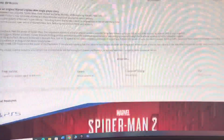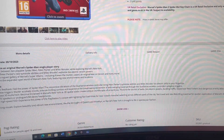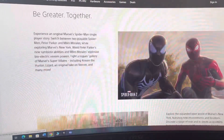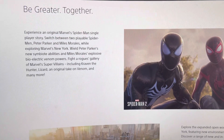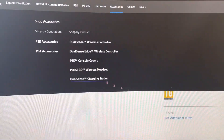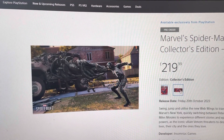So yeah, I just wanted to show you guys what's out there right now. Hopefully the game will be a banger — well, it's Insomniac, so they're basically carrying Sony. It's gonna be a great game when it comes out. I hope you guys are well, and I'll see you in the next one. Peace.